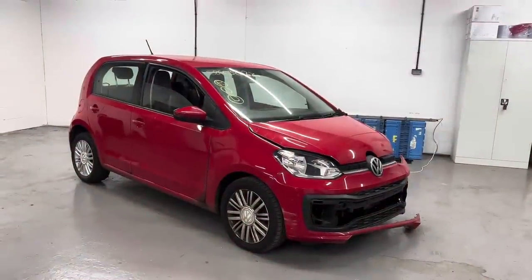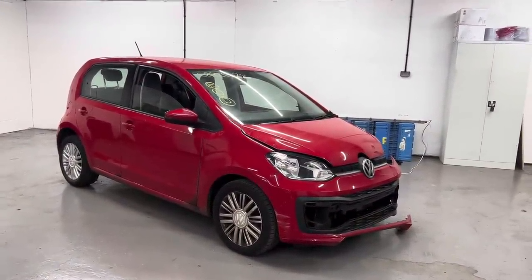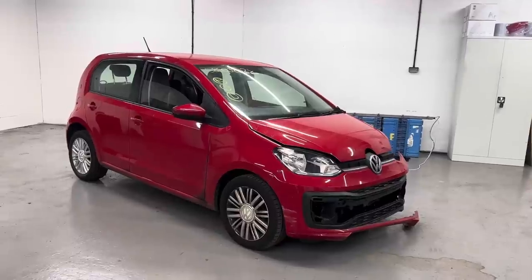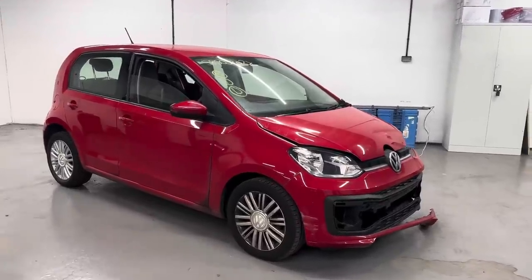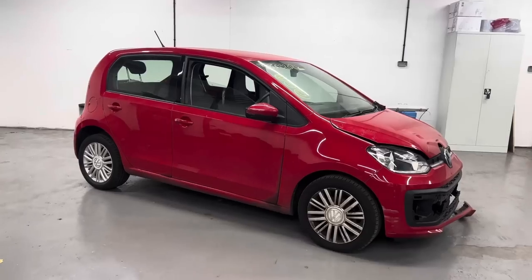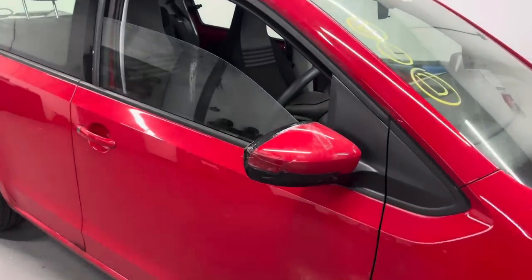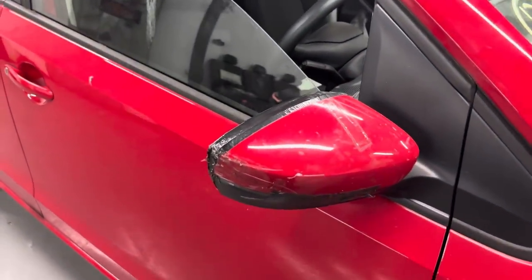So here's the little Volkswagen Up. This one is a 2019 and it's only got 17,000 miles, so it's a great year with good miles. We'll start with the good side — the driver's side. No damage on the driver's side apart from the driver's mirror, which I didn't see on the Copart photos.